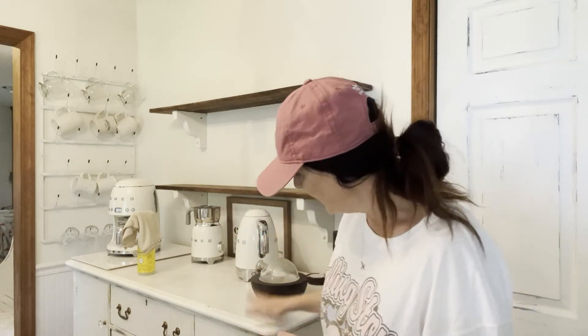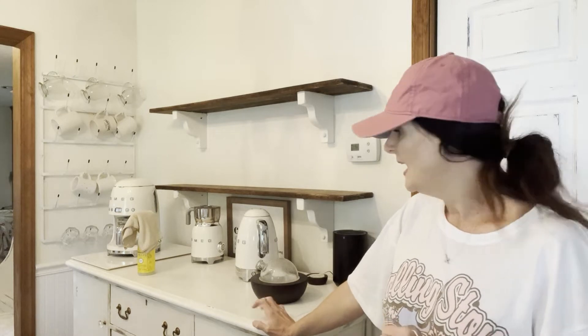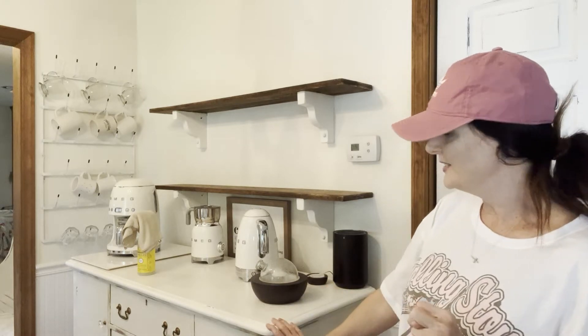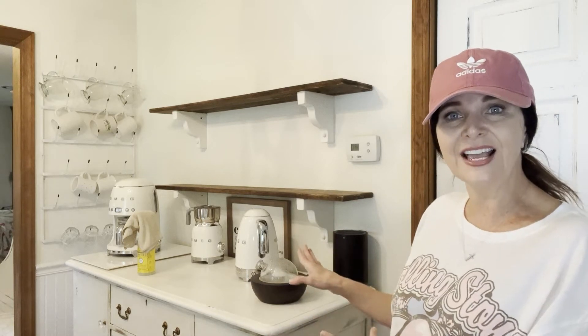The stand that I keep for my coffee bar is a Marketplace find — I want to say I paid around a hundred dollars for it. I redid the whole thing. So let's just get started on this area and give it a good wipe down.